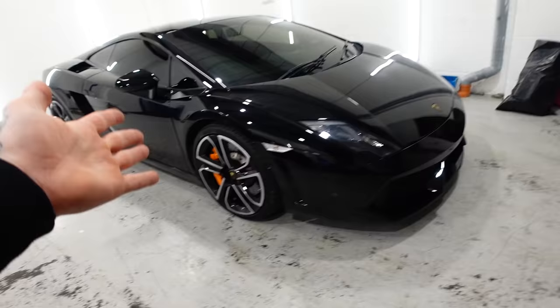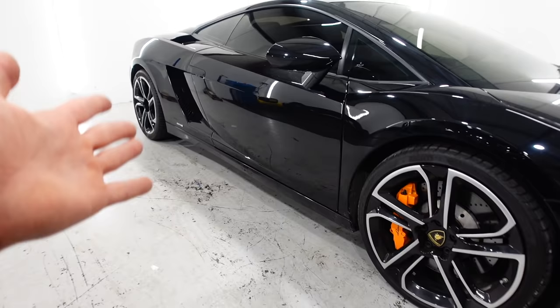If you missed the video, I bought a Lamborghini Gallardo — an absolute dream of mine. I still cannot believe I bought it. The LP560-4.